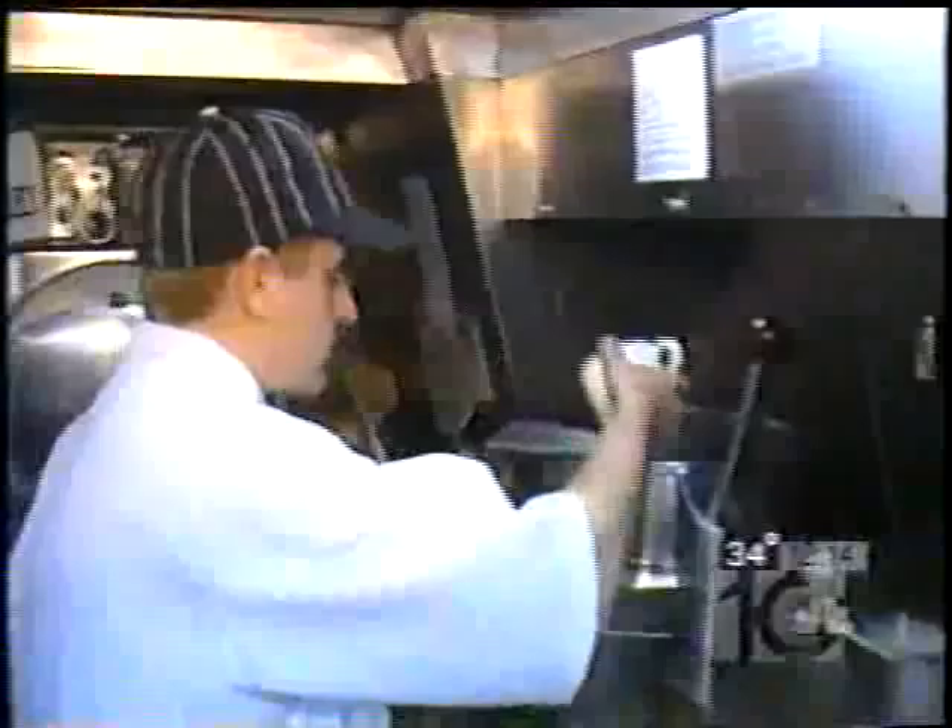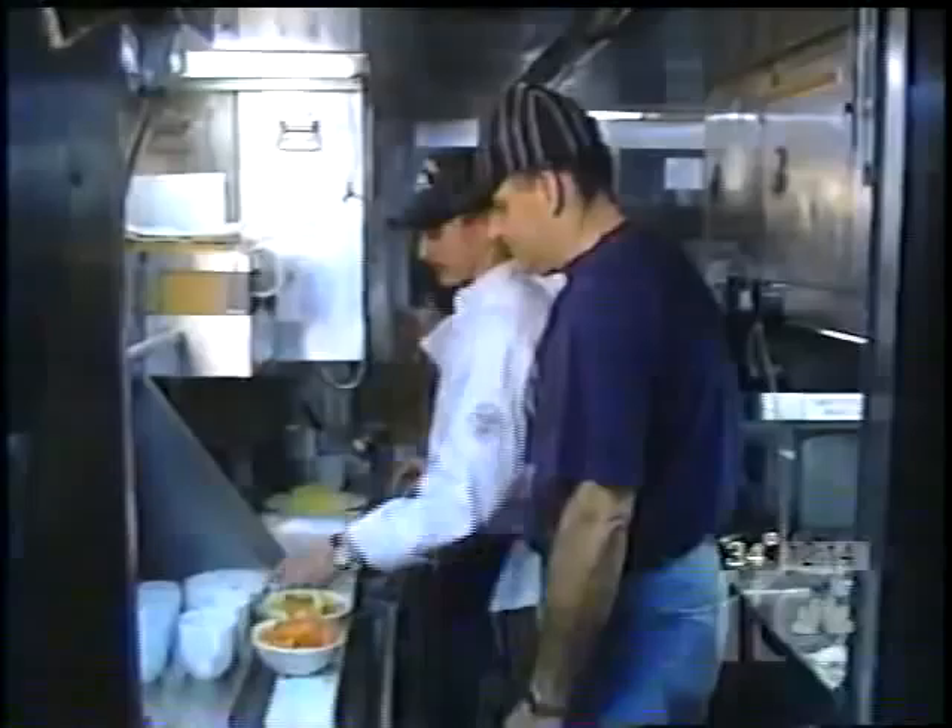Alright, we're back aboard the USS Springfield. I'm here with Dennis and Sean. Dennis, another interesting pasta dish. Yes, sir. This is black cracked pepper pasta.